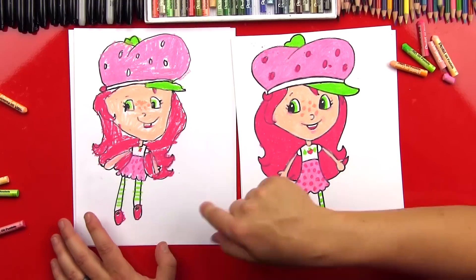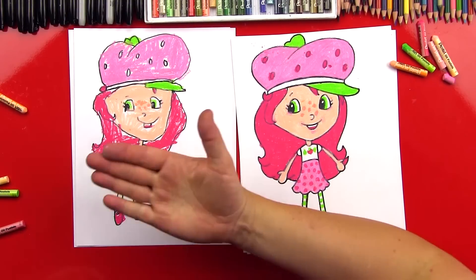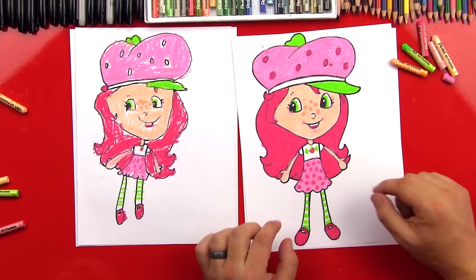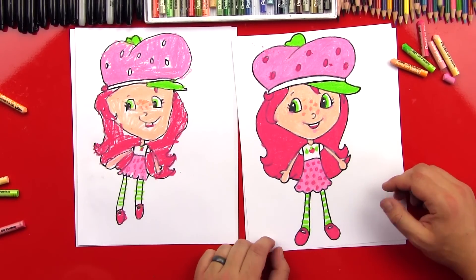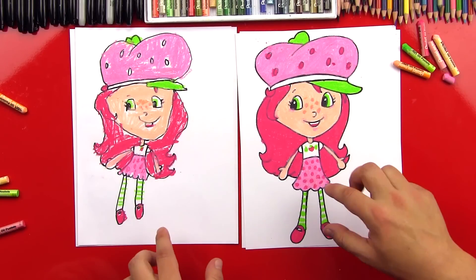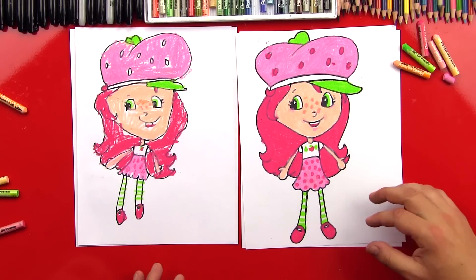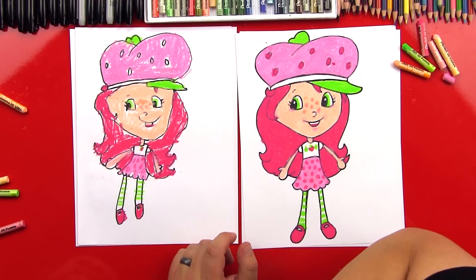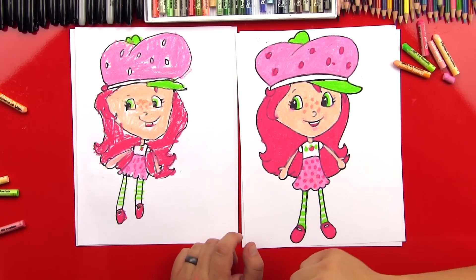We finished her - she looks super cute. Did you have fun? What was your favorite part? Her hair. Her hair was my favorite part too because it looks so pretty. It's okay that our drawings look a little bit different. It's not important that they look perfect. What's the most important thing? Having fun. Having fun is definitely the most important thing when you're doing art. Remember that your drawings don't have to look just like ours either - it's okay.